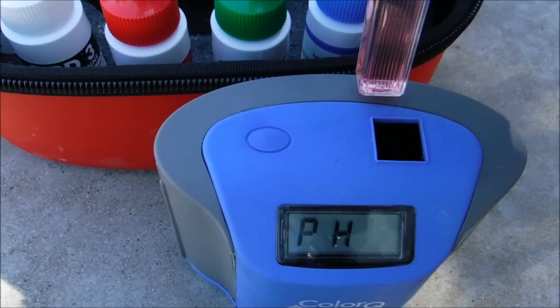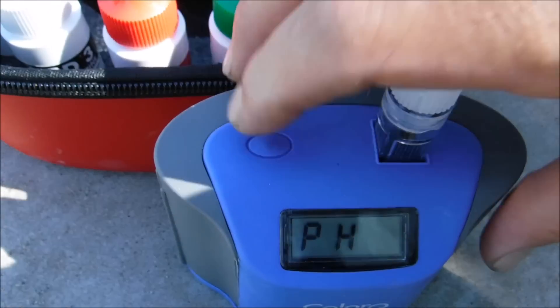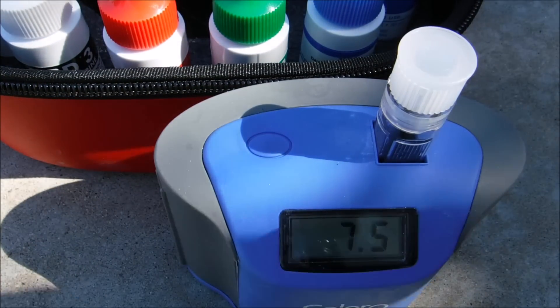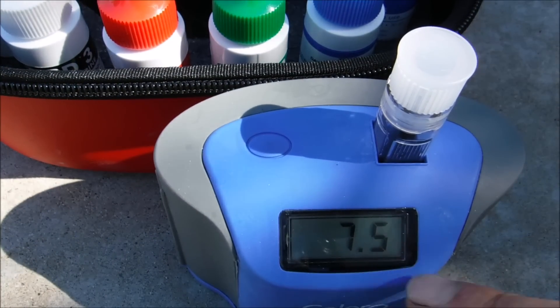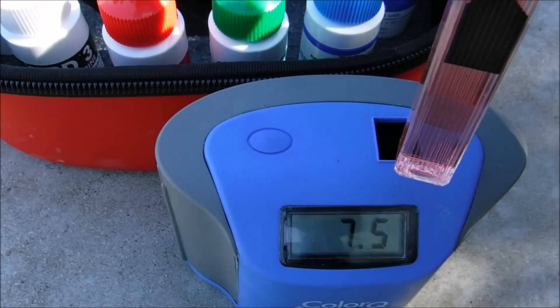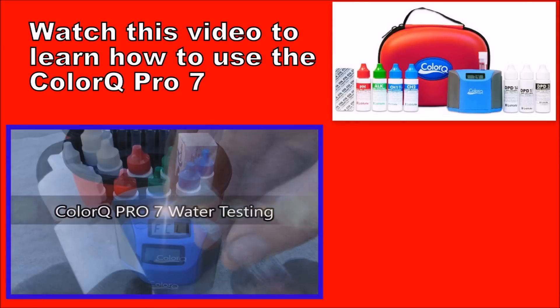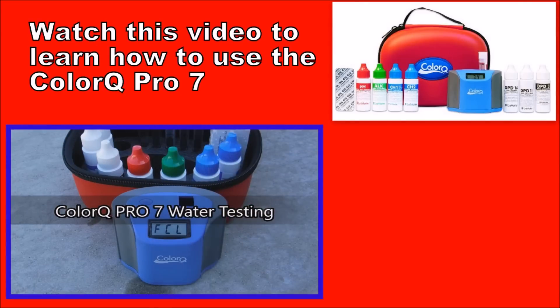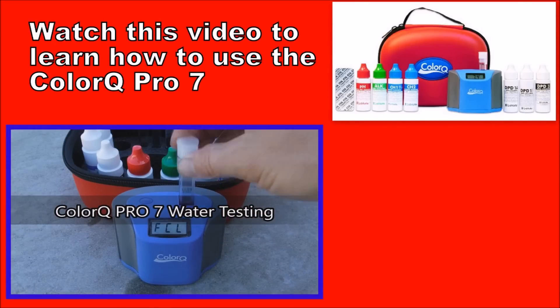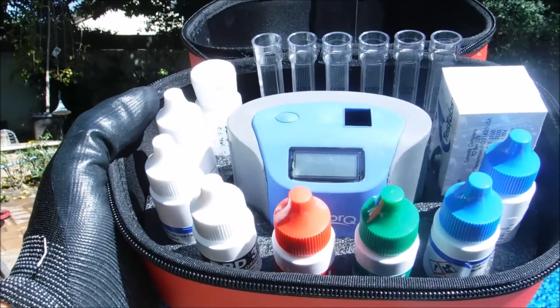Then you simply take the sample and slide it into the ColorQ with this button here. That'll give you the pH reading — in this pool it's 7.5. You do the same thing for all the tests except for the cyanuric acid, which is a tablet test. It's really simple to use. I also have a separate video that goes into detail on using the ColorQ Pro 7 to do all 7 tests. It's a great way to test your pool to keep the water balanced, and it has a very easy-to-read digital readout.